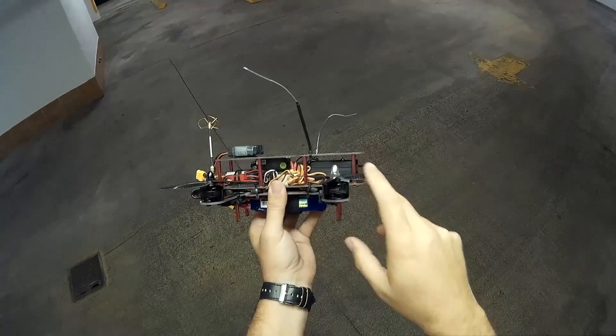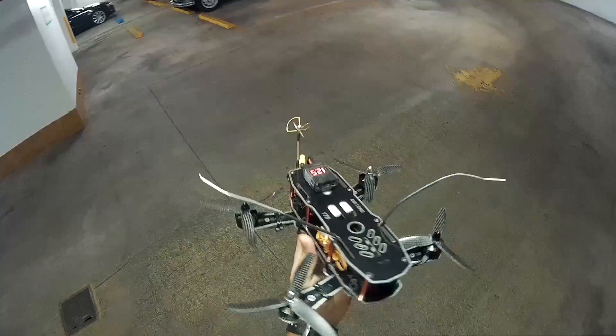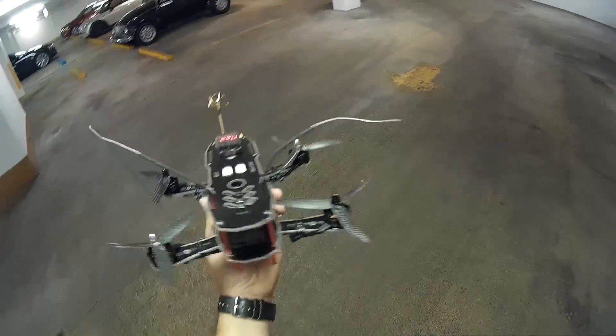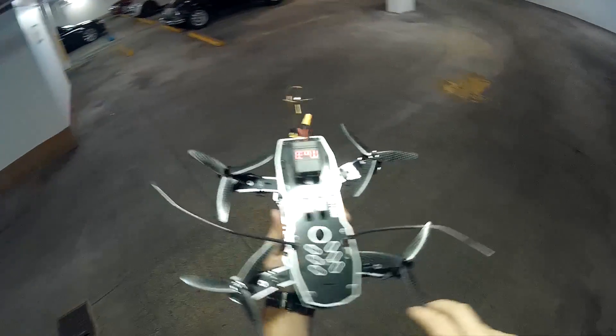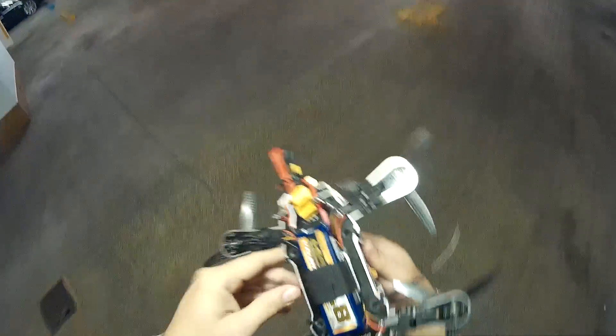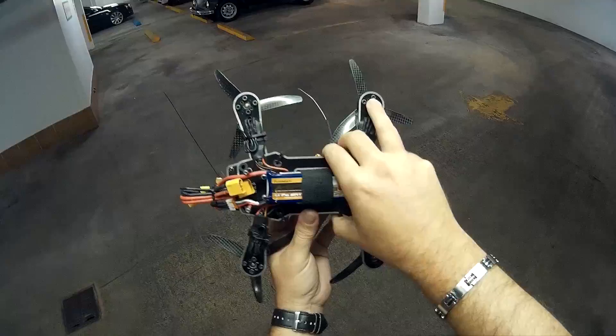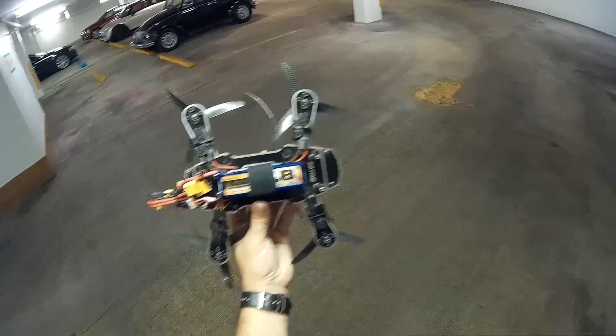The Emax 2204s, which is the larger motors, and the 1806s. I have them set up with the 3-leaf Gaffmans and using the new battery that just came in, the 1800 from Hobby King, the Eternity A-Spec G2.